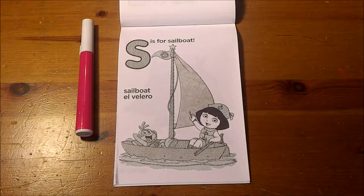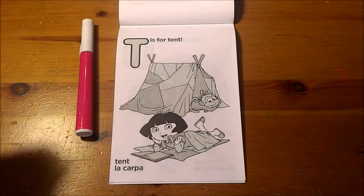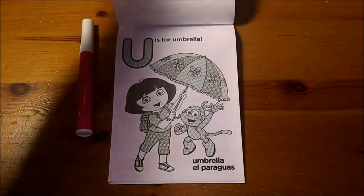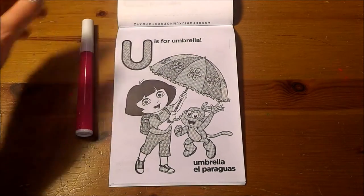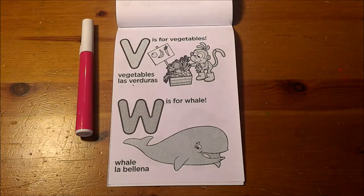S is for Sailboat. T is for Tent. U is for Umbrella. V is for Vegetables.